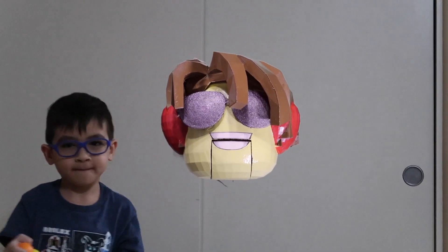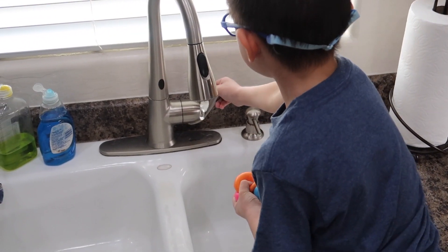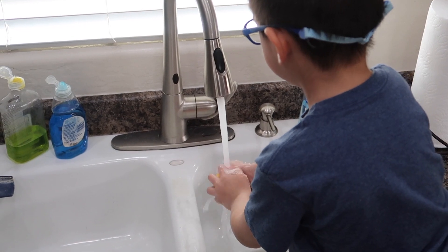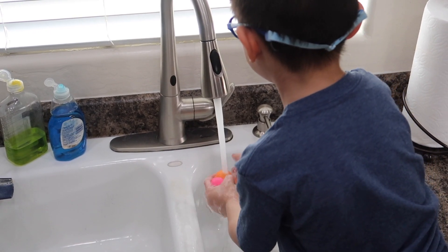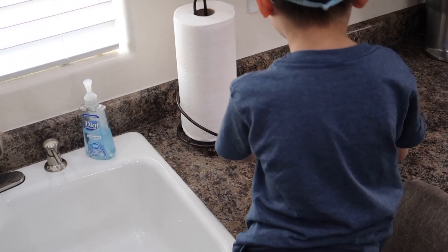How do you clean your Globbles, JDen? How to clean your Globbles. First, rinse them. Next, dry them.